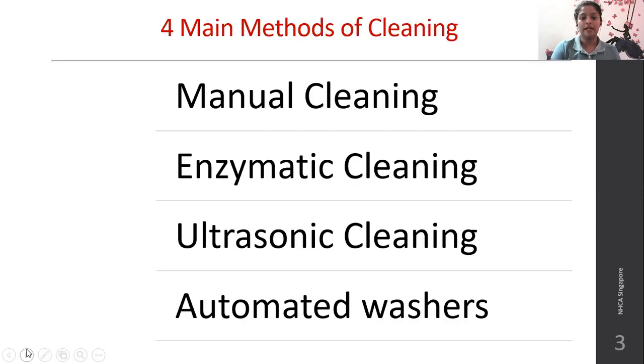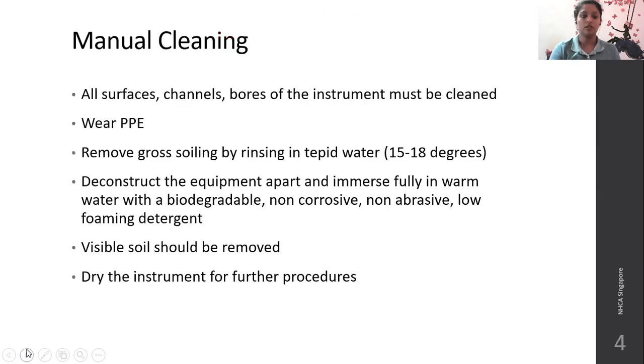There are four types of cleaning: manual cleaning, enzymatic cleaning, ultrasonic cleaning, and automated washers. In manual cleaning, all surfaces and channels and bores of the instrument must be cleaned. The cleaning person should wear personal protective equipment.